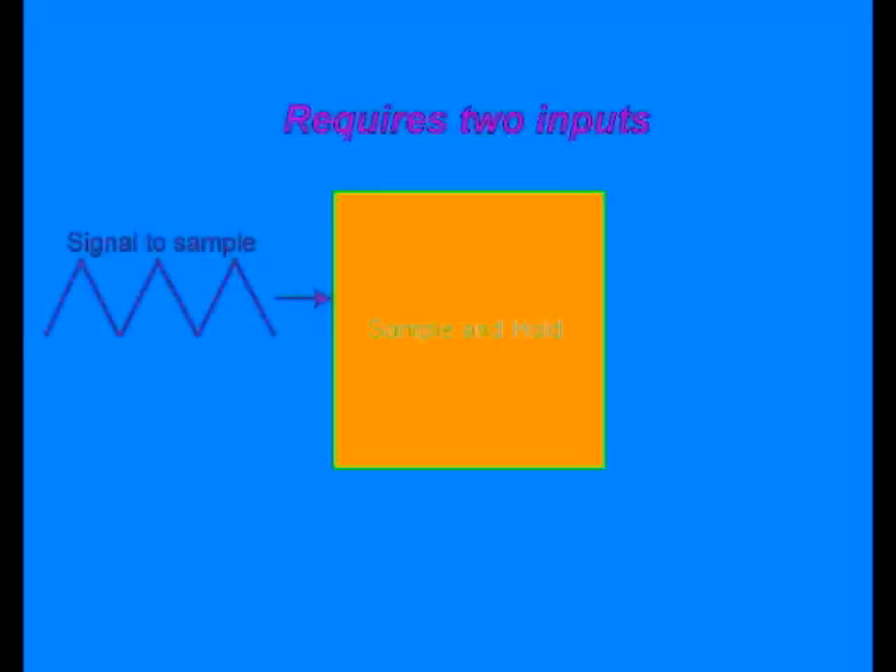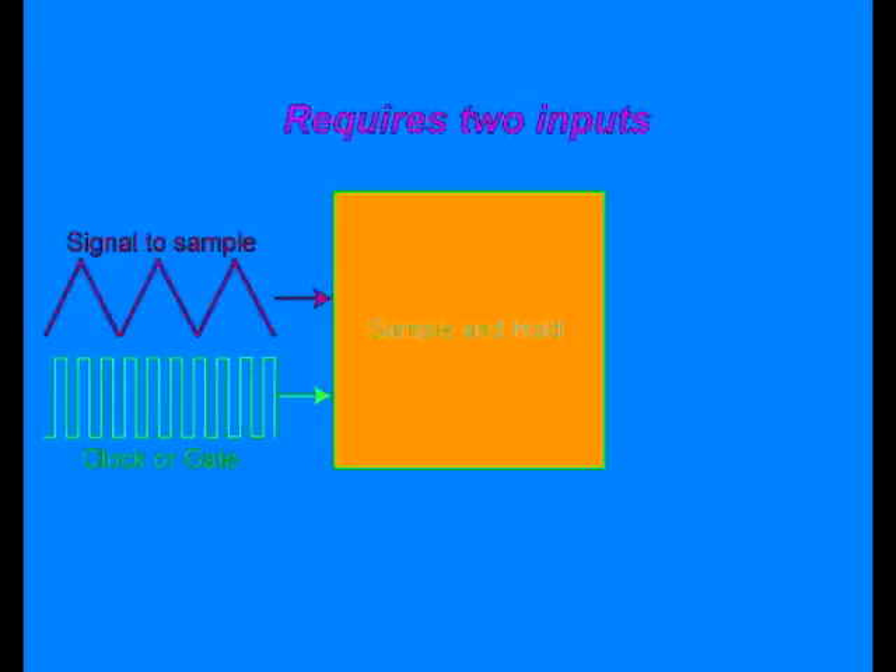A sample and hold module is really just a simple voltage processor. The module requires only two inputs: a signal consisting of virtually any fluctuating voltage source, and a clock or gate for initiating the sample event time. The sample and hold utilizes the two inputs to create one output of stepped voltages.